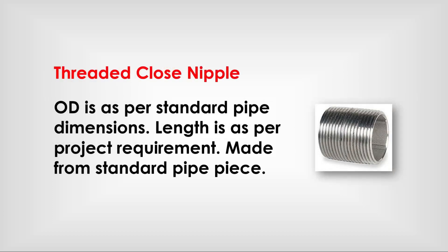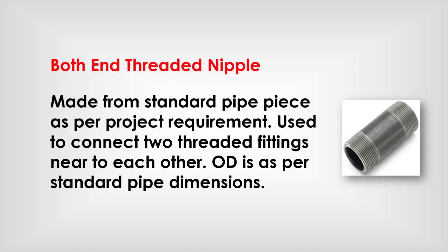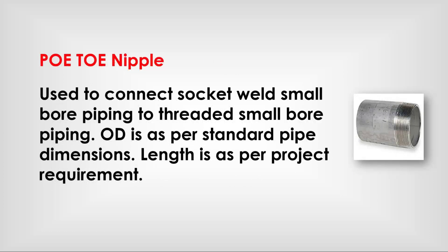Threaded close nipple: as per standard pipe dimensions; length is as per project requirement; made from standard pipe piece. Both-end threaded nipple: made from standard pipe piece as per project requirement; used to connect two threaded fittings near to each other; OD is as per standard pipe dimensions. POE-TOE nipple: used to connect socket weld small bore piping to threaded small bore piping; OD is as per standard pipe dimensions; length is as per project requirement.